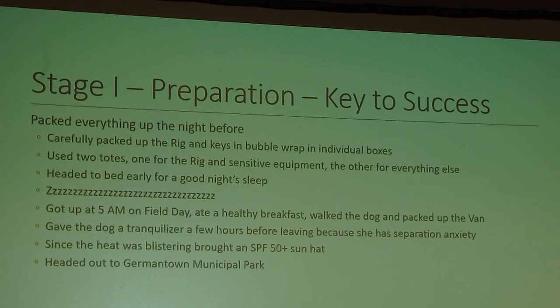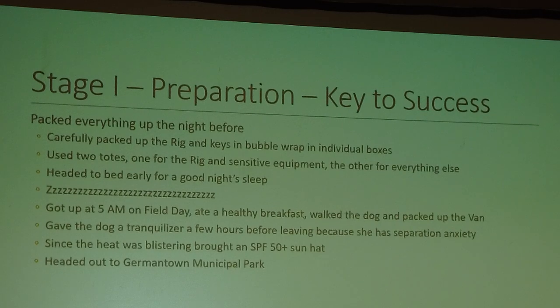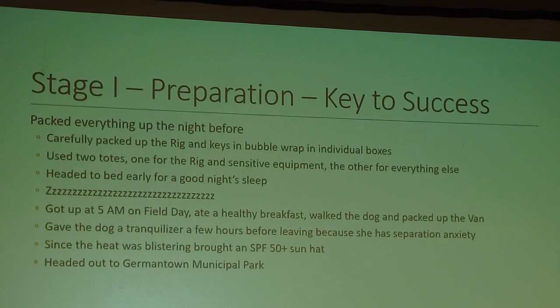Then I packed up everything the night before, carefully packing the rig and keys in bubble wrap in individual boxes because they're sensitive. I used two totes — one for the rig and sensitive equipment, the other for everything else — then headed to bed early. Got up at 5 a.m. on field day, ate a healthy breakfast, walked the dog, packed up the van, and gave the dog a tranquilizer a few hours before leaving due to separation anxiety. Since the heat was blistering, I brought an SPF 50-plus sun hat.